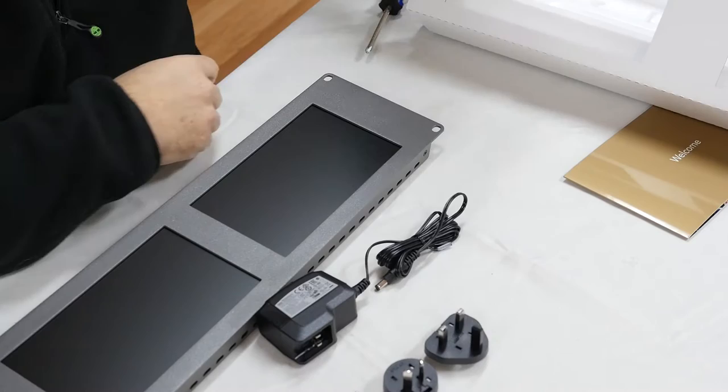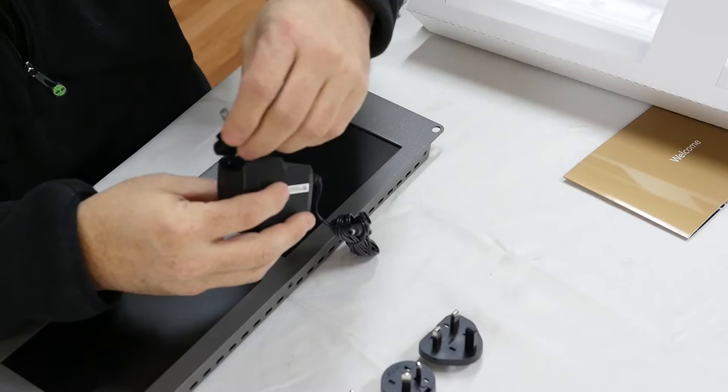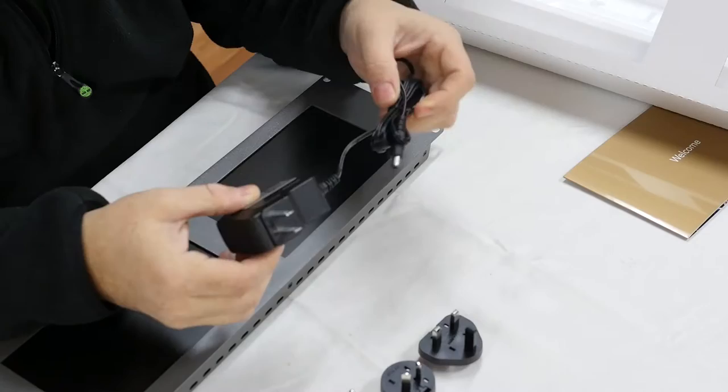The power is a 12-volt power connector, and we have the transformer with fittings for all the various international plug types — American and other internationals. So that's pretty nifty. I live in the good old US of A, so I'm going to go ahead and slide that in.